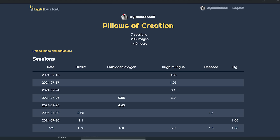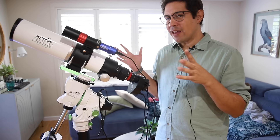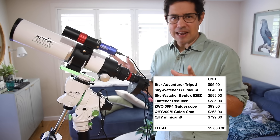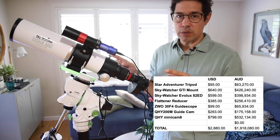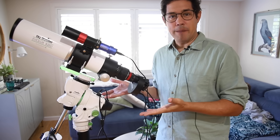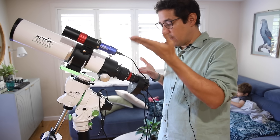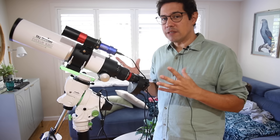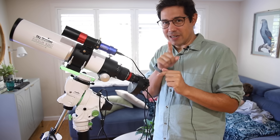This is the Frankenstein I put together, just with the only small refractor I have. If you add up all the components of this little Frankenstein setup, it's pretty cheap - $2,880. Using the Skywatcher GTI mount, a pretty inexpensive refractor, I've got a bit of ZWO, a QHY for the guide camera and the Minicam 8 for the main camera. So all in all it's not super expensive. None of this gear is amazing - except maybe the camera. The camera is amazing, and you'll see what I mean in a sec.